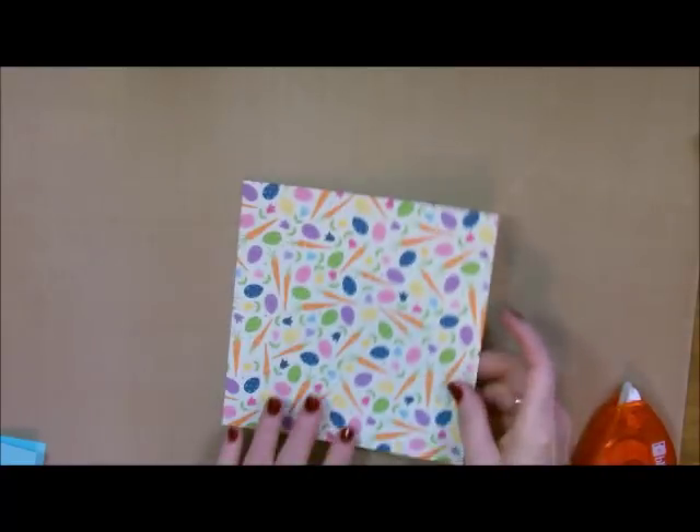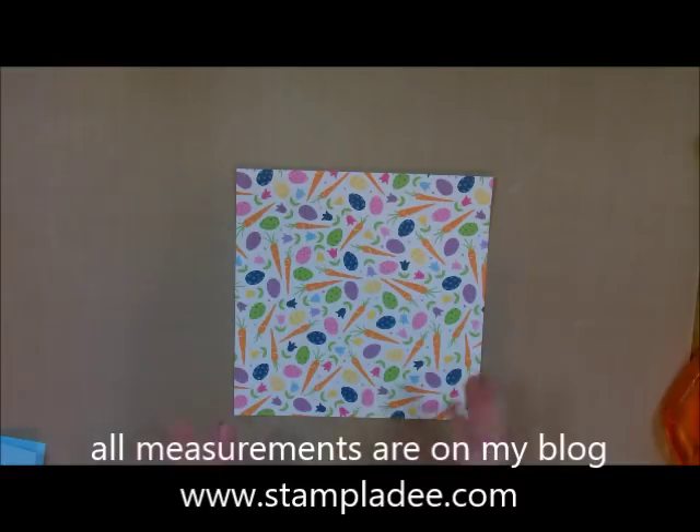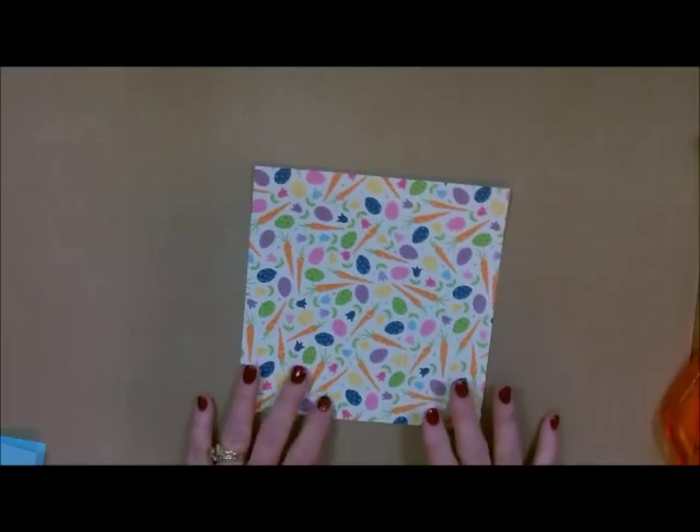Now what I need to do is work on my actual box — and this is so stinking easy. You're going to start with your base box, square — that's just a six-by-six paper. You can actually get four of these out of one sheet of cardstock. So if you want to do them as placeholders for your table, you can do them for whatever you need.